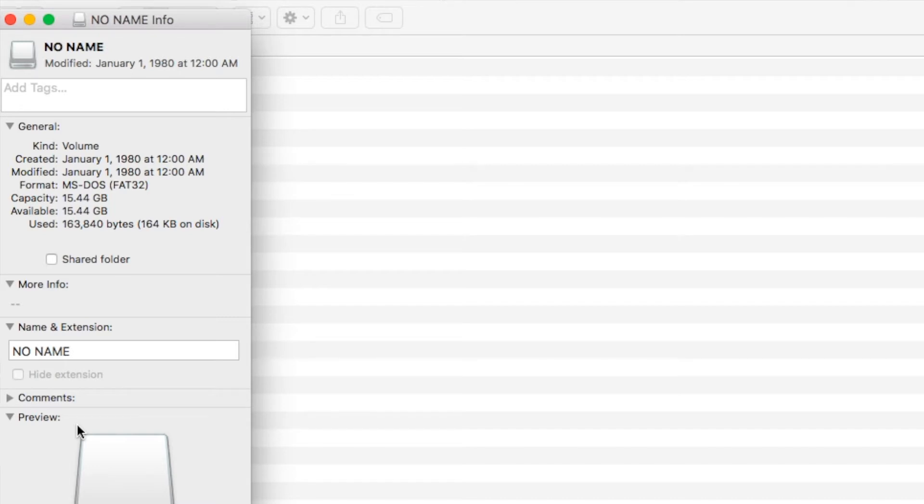If you record 4K video it's going to fill up the memory quickly. The drone only allows you to fly about 12 minutes unless you have a backup battery. Once recorded, you can also use your smartphone or tablet to transfer files directly to your devices.